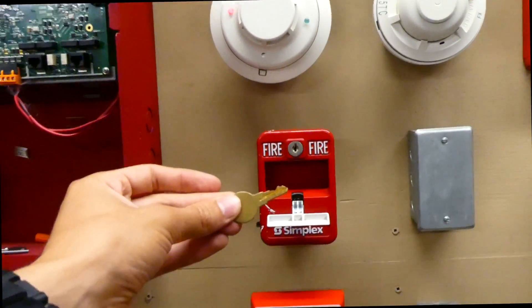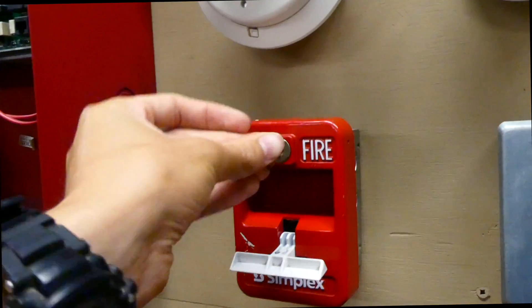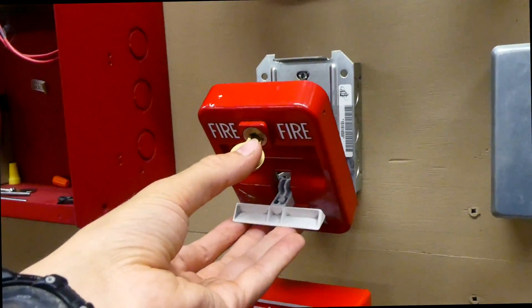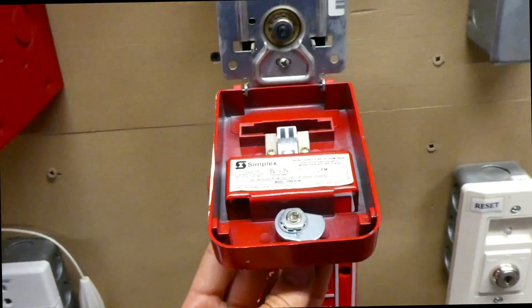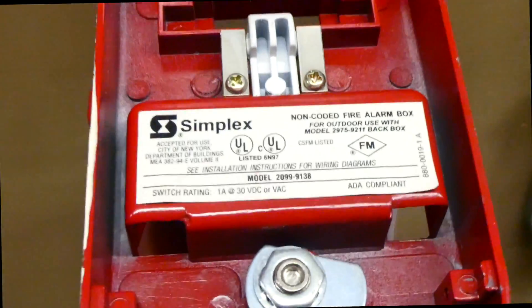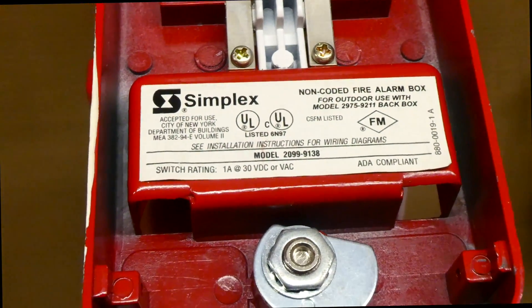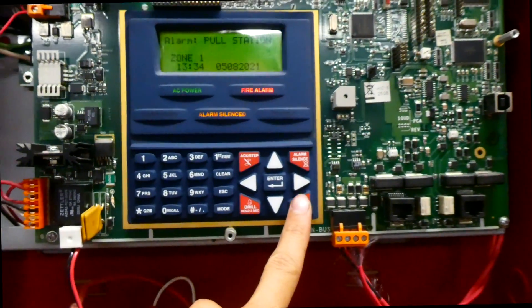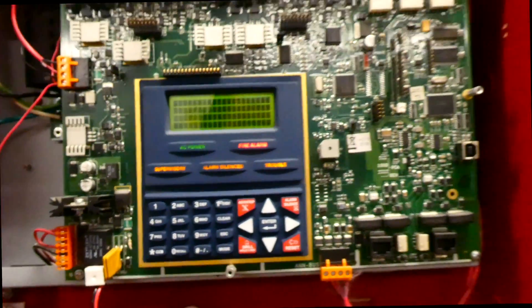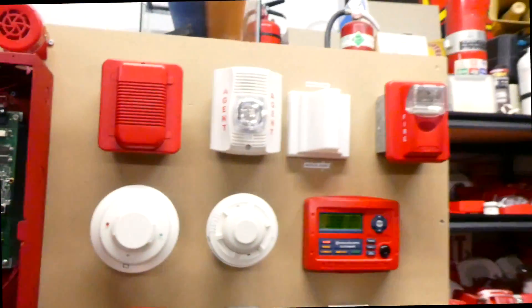To reset this pull station, we need a Simplex key, which I have thankfully. You can just lift the handle back up and close the pull station, but I'll show you the inside. There's the model sticker — you can pause the video and read that if you'd like. Let's go ahead and reset the main fire alarm control panel, and then we'll test some of the other devices on the system.